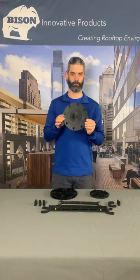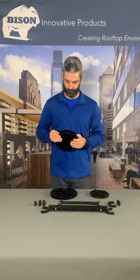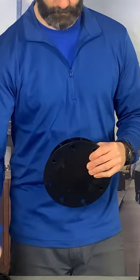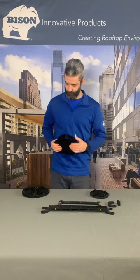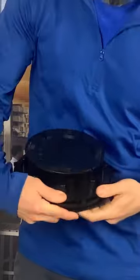Remove the base leveler and insert a peg into each of the six holes in the bottom of each adjustable pedestal to receive bracing, and click them into place. Then reattach the base leveler. Versadjust pedestals are also available with pre-installed pegs.